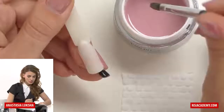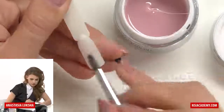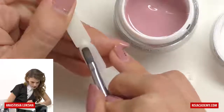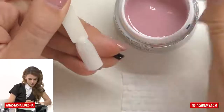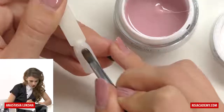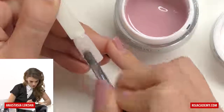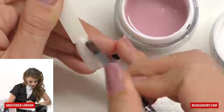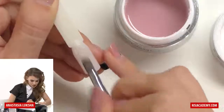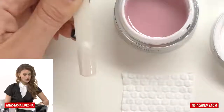So the first thing I will do is take a small amount of gel and just apply it on the tip. This is some kind of basic layer — just apply it all over. It's not supposed to be too thick, just to make sure that we have a slippery surface so it will be comfortable for the second part of the gel to flow on it.